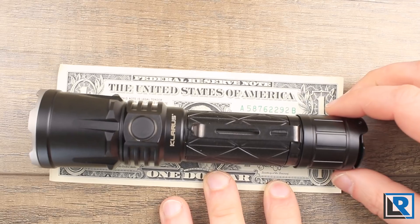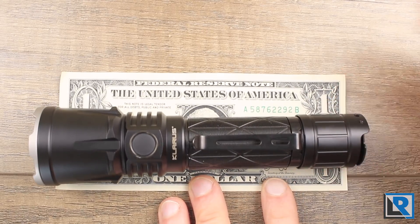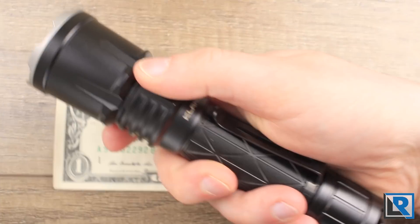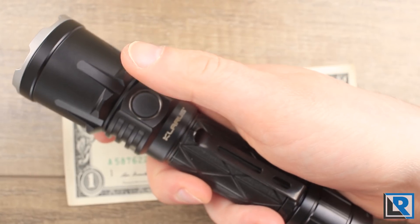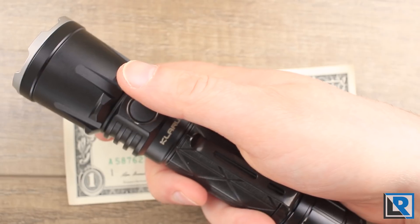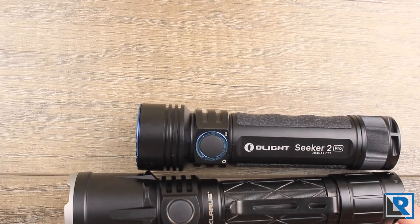Here it is against a dollar bill — you can see it's a fairly long light, just slightly longer than the dollar bill. For me that fits well in the hand. This isn't something I'd put in a front pants pocket, but it'd be fine in a jeans pocket. I'll do a quick comparison with the Olight Seeker 2 Pro.